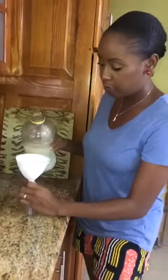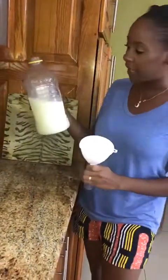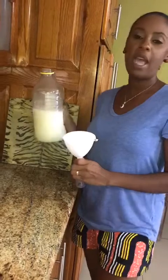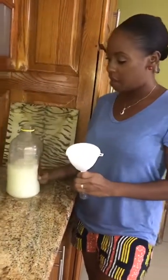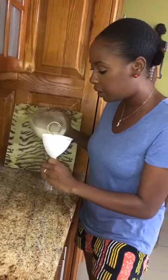All right, so now I'm going to pour into my bottle. It's very warm. So this is rubbing alcohol, tea tree oil, and aloe vera. We blended the aloe vera with some water as well — not much, because we want to keep the strength.